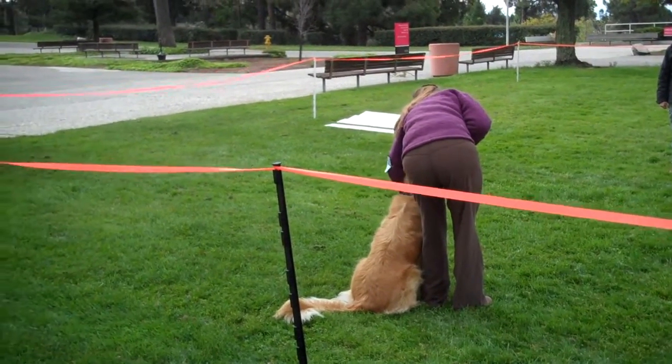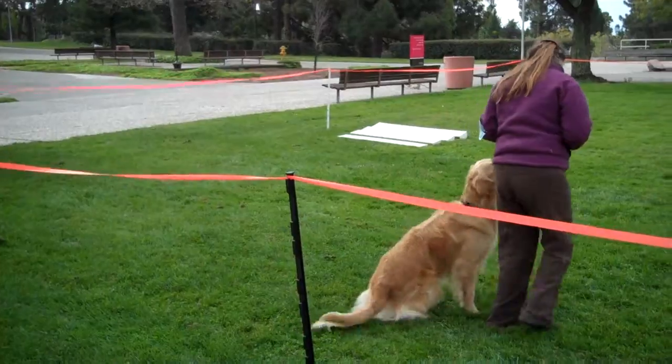Are you sure? Yeah. Okay, we're here for the retrieve on high.